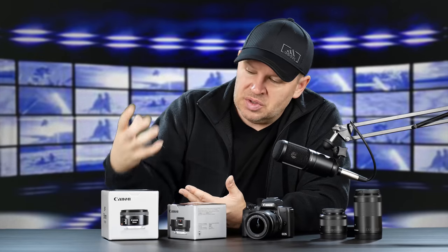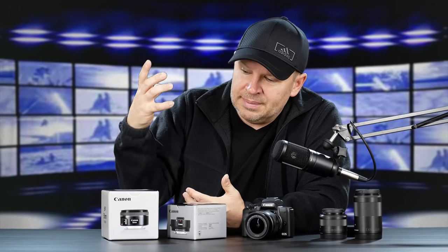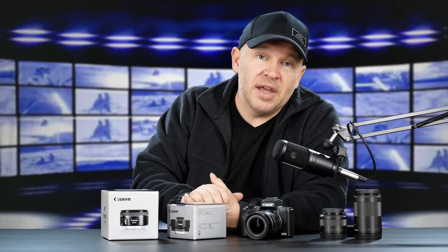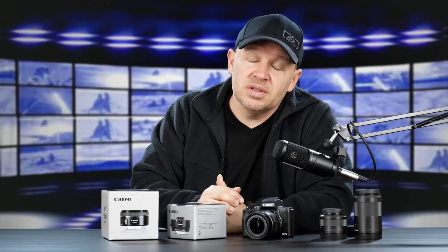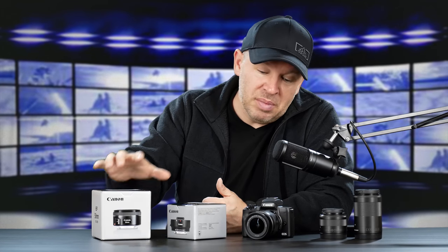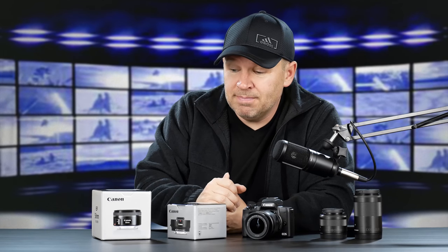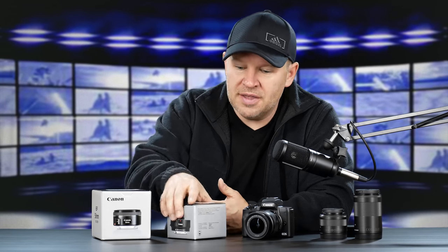It gives you a fast prime, the ability to shoot in low-light situations, and the ability to separate your background with shallow depth of field. You're able to do so much more with a fast prime, and it opens up a whole new world of possibility to people who have never shot primes. So a great lens, and I highly recommend it to anybody who's still shooting Canon APS-C and hasn't gotten into primes yet. It's a lens everybody should own.